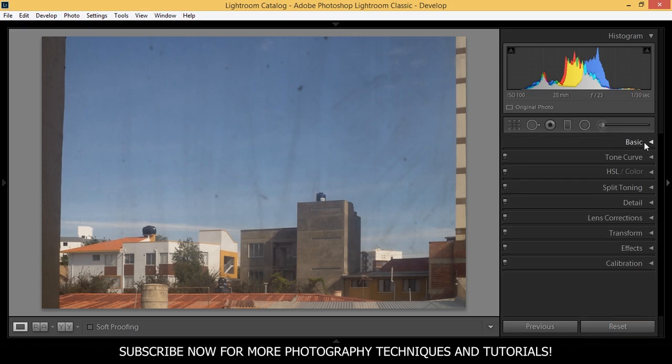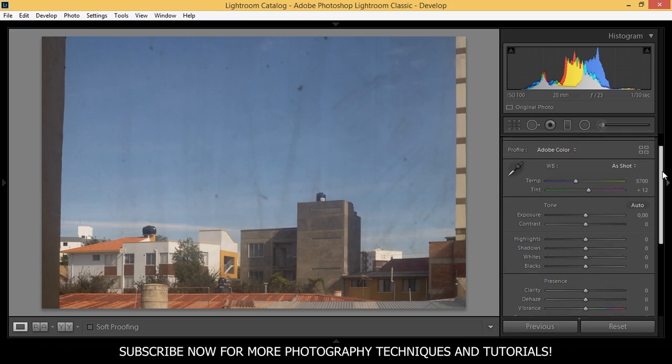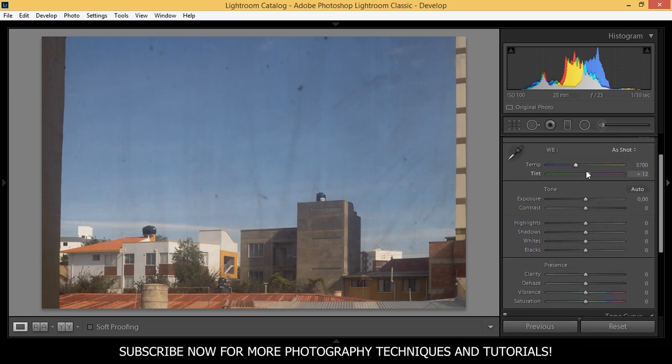Now we can go and apply some basic adjustments. I'm not going to touch the temperature and tint for this picture, and also the exposure I'm going to leave as it is because I think it's well exposed. But I'm going to add some contrast — around 39 is okay. I'm going to bring down the highlights to minus 90 and the shadows down to minus 14.